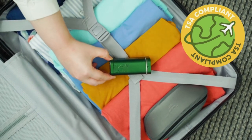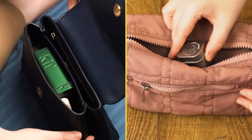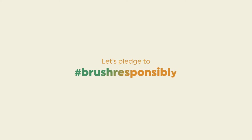Kif is TSA compliant and packed small. It fits perfectly in your pocket and bag, and is tailored for brushing in the office, at home, and wherever life takes you. So let's pledge to hashtag BrushResponsibly by choosing a brush for life.